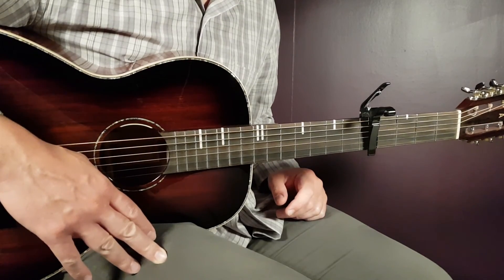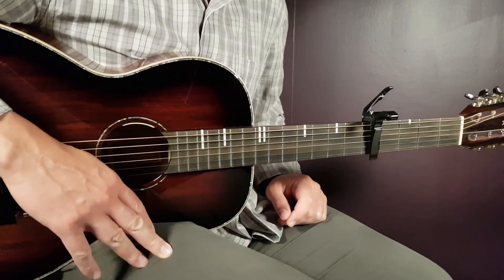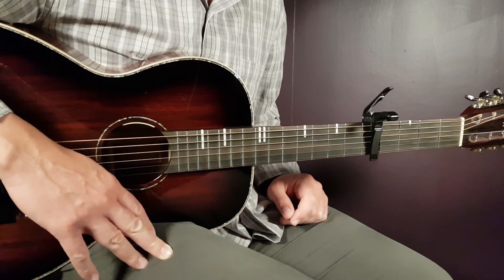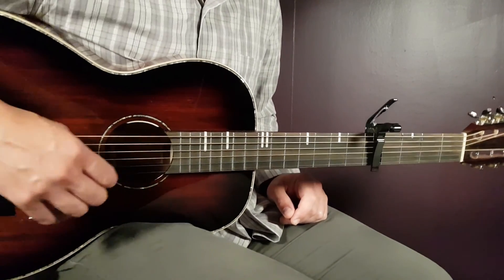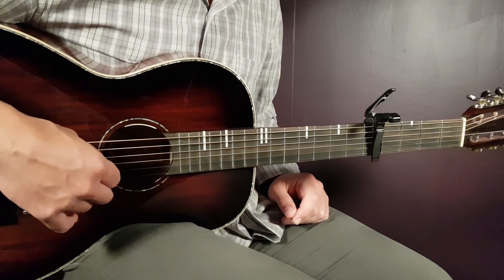And you are set with this song from Sam Fender called All Right. Hope you enjoy it — it's a great song to learn. And if you love Sam Fender, this is really his kind of song. Good luck and stay tuned.